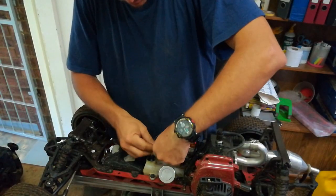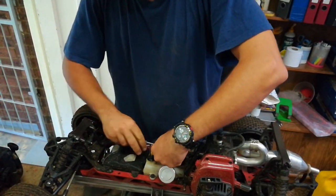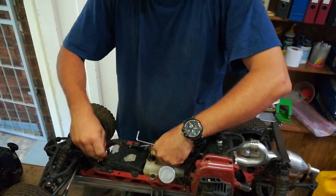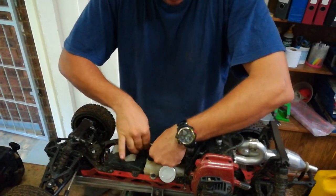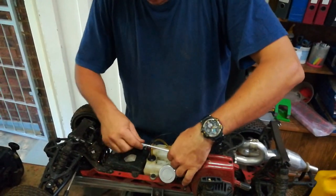We're going to stick on another carb here and see how it goes. We've got a spare carb here. Delon, whose car this is, is actually here — he brought me a spare carb, one of his own. So let's see how it goes.